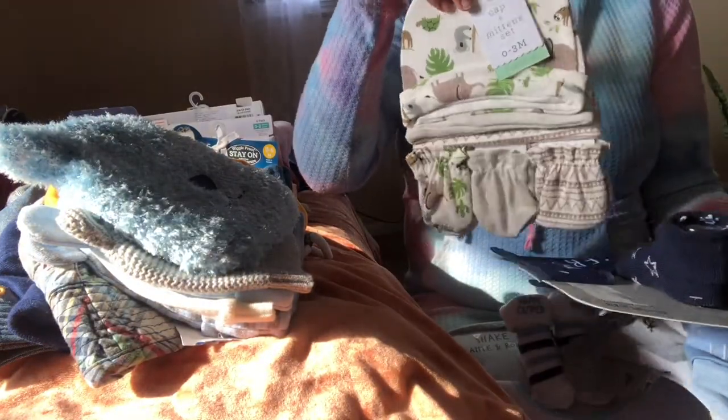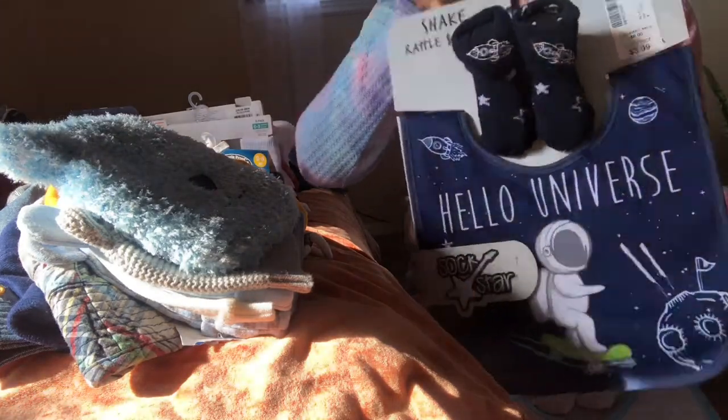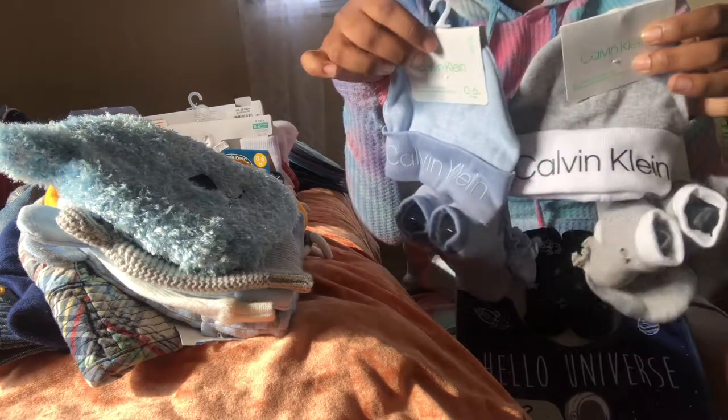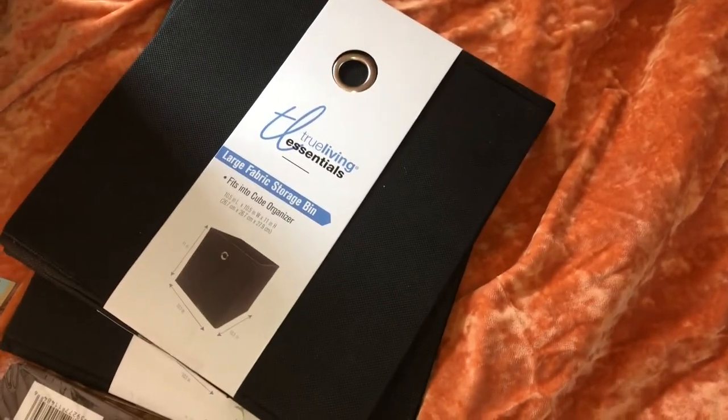And then we have these little sets where it's like hat and mitts, but then it's like bibs and socks. And then these ones have the mitts, the socks, and the hats. So we're going to clear out the stroller from the closet, and we are going to get to organizing.